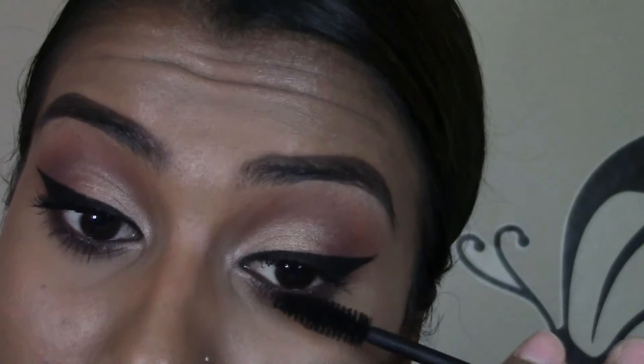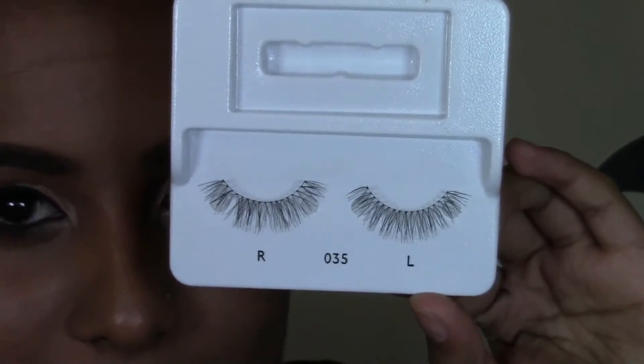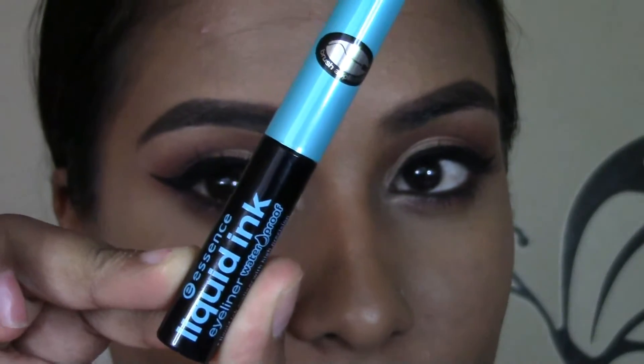Going in with mascara, I'm going to be using my Essence Get Big Lashes Mascara. Then I'm going to be using my Eyelure Eyelashes in number 35. And I'm just going to go in with this liquid eyeliner to cover the band of my false eyelash.